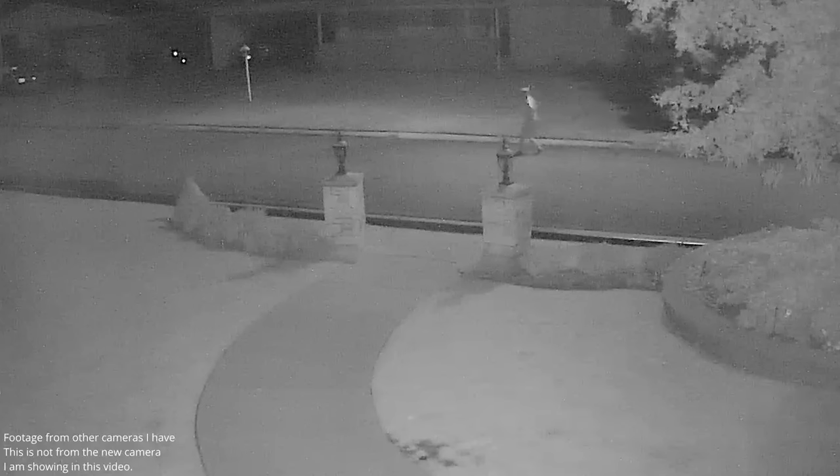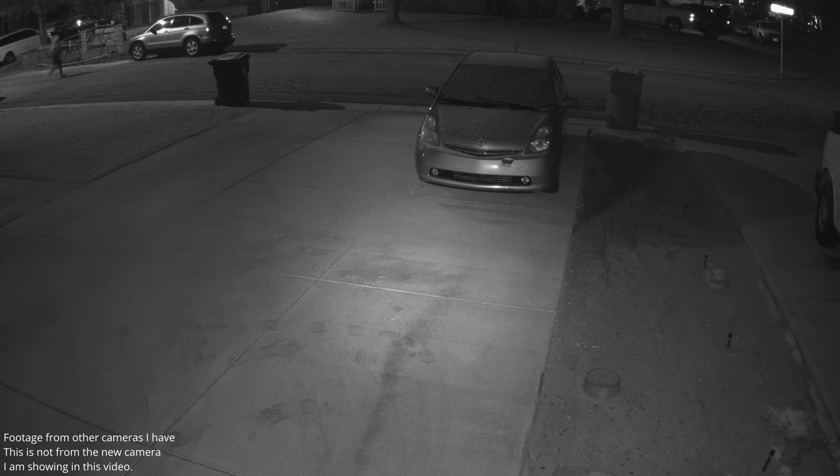This guy notices my camera and immediately runs away, and then we had someone trying to get into various vehicles. These are just a few examples of many more that I could show of why having a security camera is extremely important.